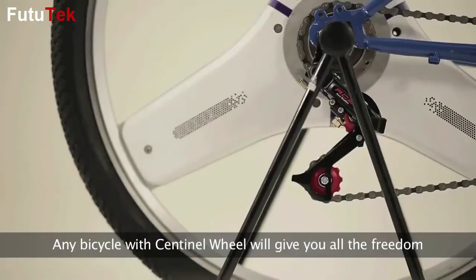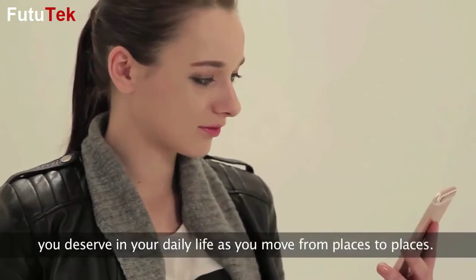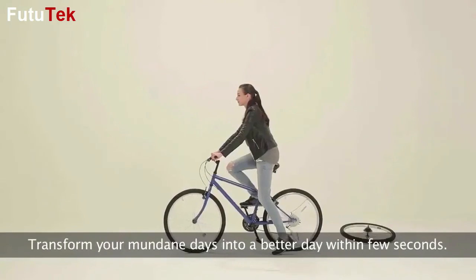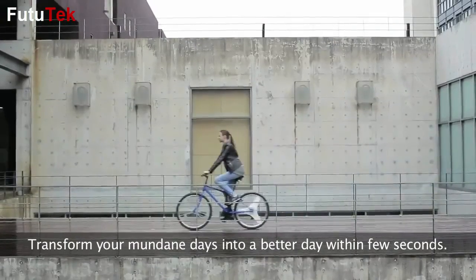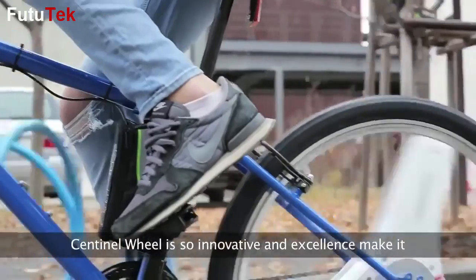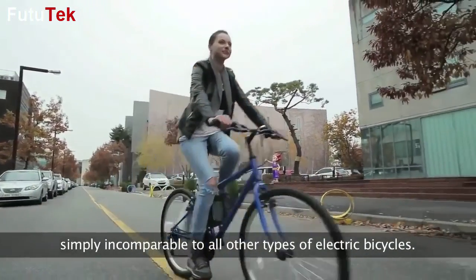Any bicycle with Sentinel Wheel will give you all the freedom you deserve in your daily life as you move from place to place. Transform your mundane days into a better day within a few seconds. Sentinel Wheel's innovation and excellence make it simply incomparable to all other types of electric bicycles.